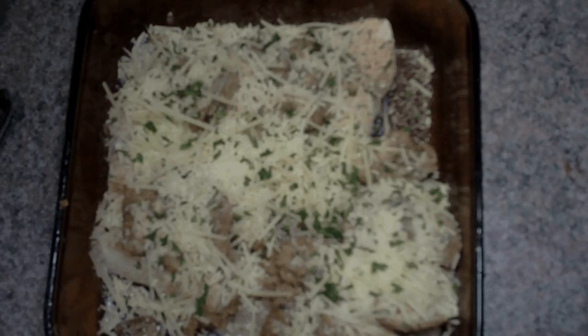So now we're going to put this in the oven at 350 degrees and bake it for about half an hour. So let's get it in the oven.